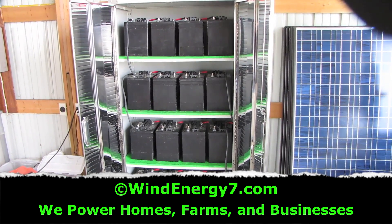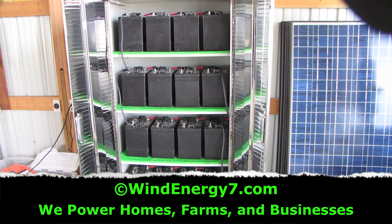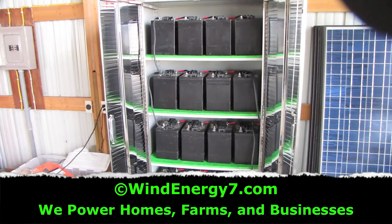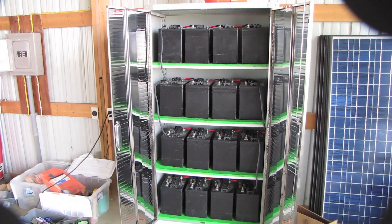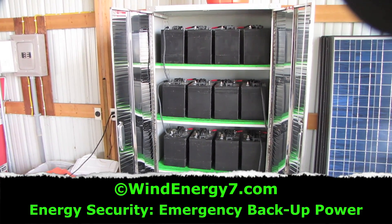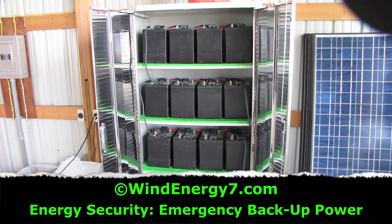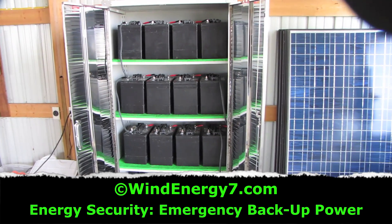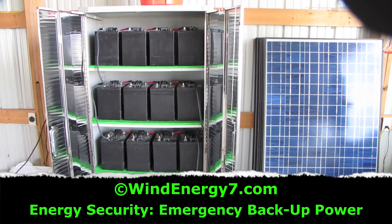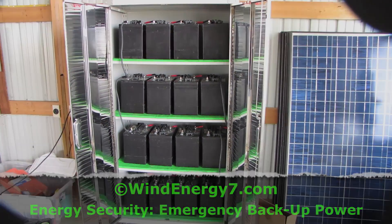Here's our battery bank for the 7 kilowatt system that's already completed. The battery bank is always the first thing that I get done — the battery bank and cabinet. Next to this will be the inverter panel, between here and that sub panel there to the left. Up on the roof we're putting 5 turbines, and on the back south wall we're putting 10 solar panels. This is going to be a 7 kilowatt roof mill system from Wind Energy 7.